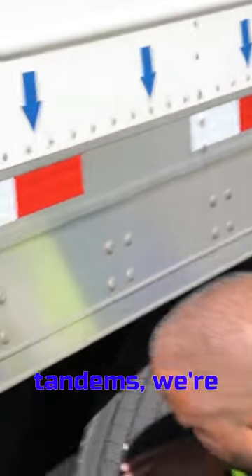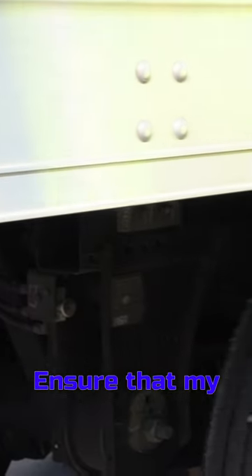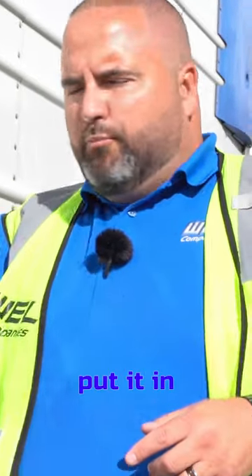To redo the tandems, we're going to pull the silver button. Ensure that my pins have gone in. Now we're going to go into the truck, put it in reverse, and slide these tandems.